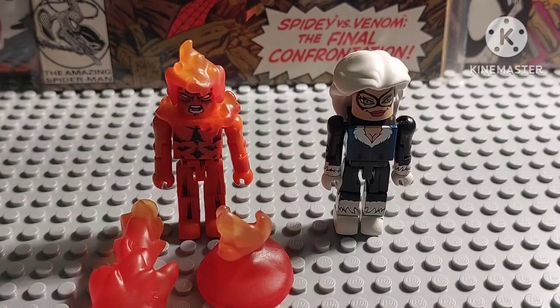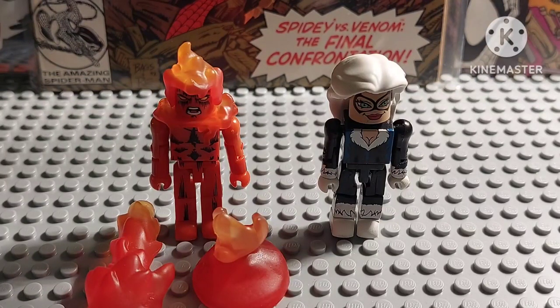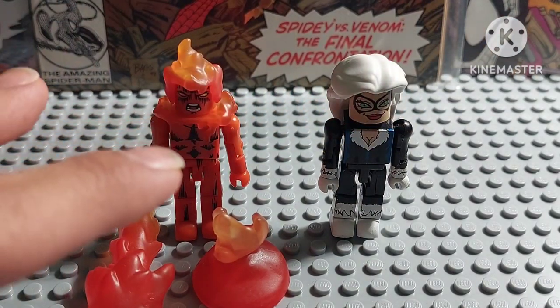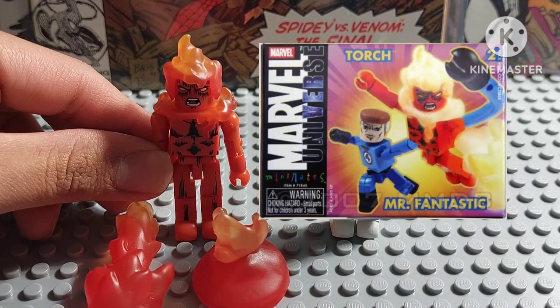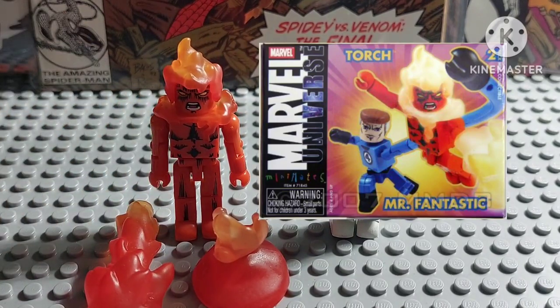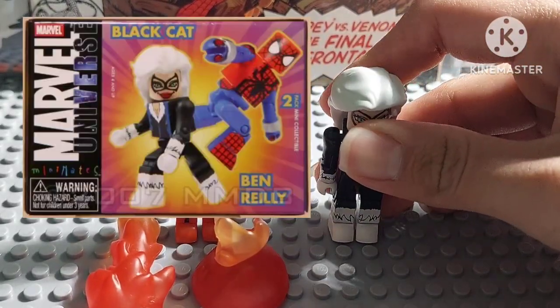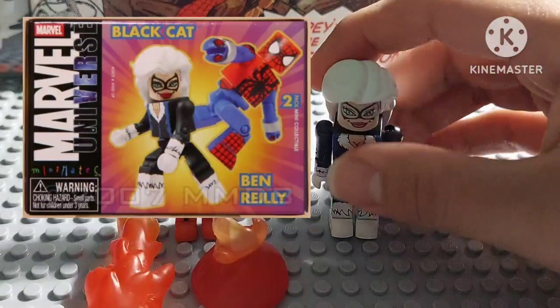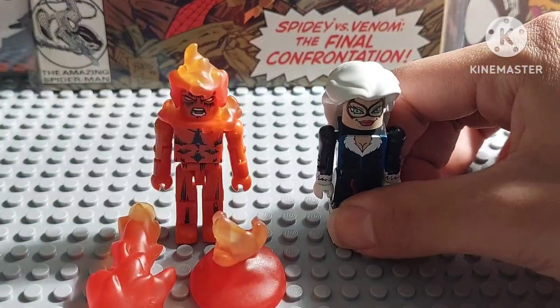These two figures are from the Minimates all-online sets. I'll show you the picture of where these figures originally came from. This Human Torch figure was actually included with the Mr. Fantastic figure in the Marvel Universe line from the older sets. And the Black Cat figure was originally included with the Ben Reilly figure, which is the Scarlet Spider, also from an older Marvel Universe line.